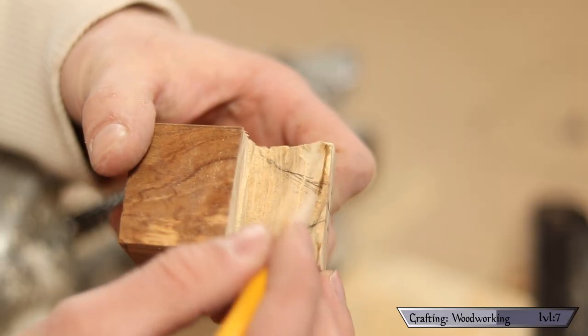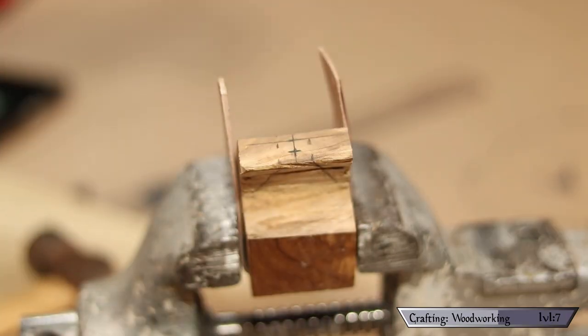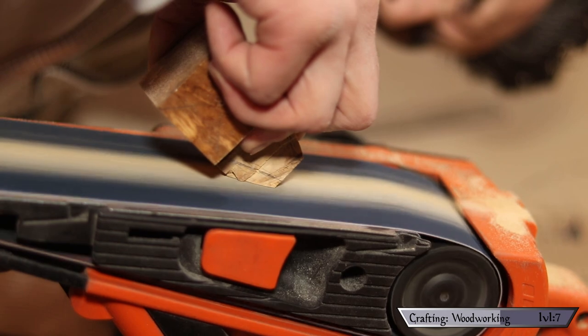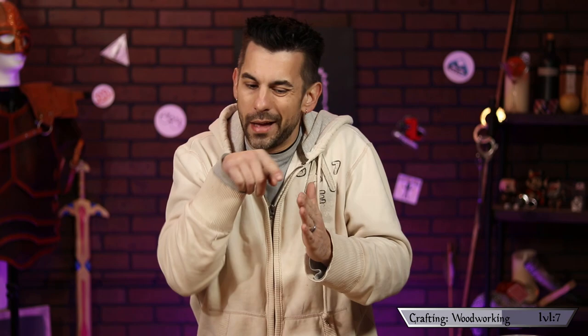With my pipe's rough shape in place, I mark out the center of my bowl and also the center where my draft hole will be — that's the hole that leads all the way through the stem of the pipe. At this point I also decided to shape in the size of the stem coming out, because I'm going to be drilling a hole through there and I want to know exactly where that should lie in relation to everything else.